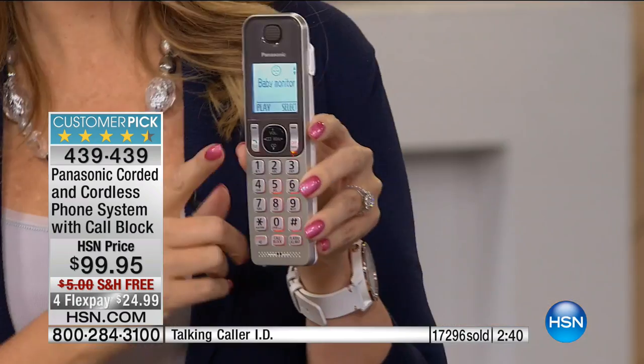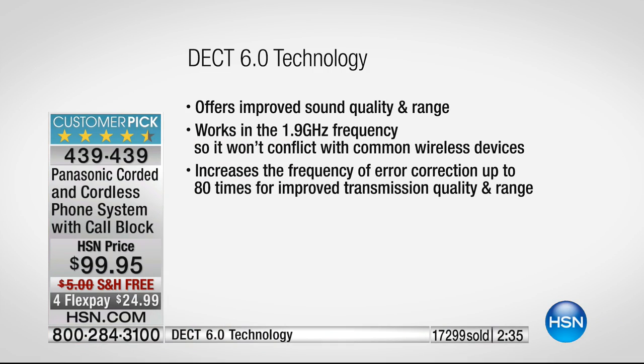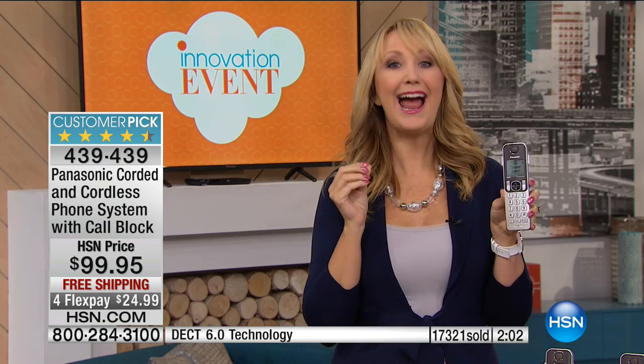This is also DECT 6 Plus — and I want you to be aware of what that really and truly means. With DECT 6 Plus you have unmatched, unbelievable, reliable sound quality and range. It's a dedicated voice frequency, so you can wander away from your base station from 160 feet all the way up to 1,000 feet away — that's more than three football fields. That's the range on this. If you want to go outside and see what the kids are doing, grab the mail, pick up the newspaper and never miss a call, that's the type of range we're talking about.